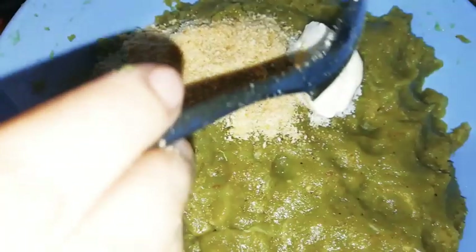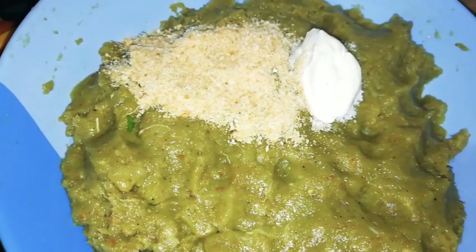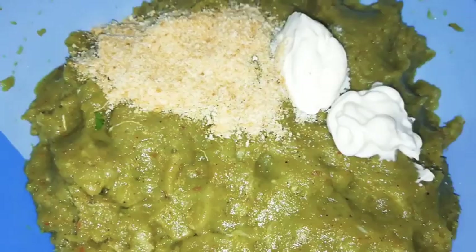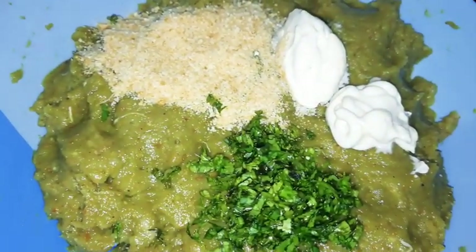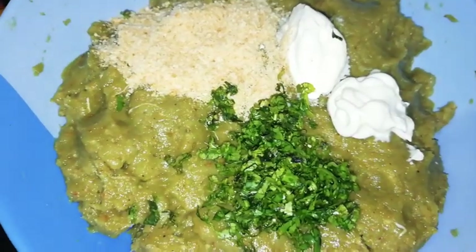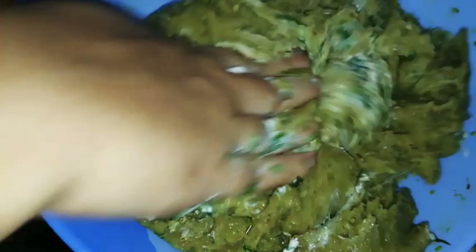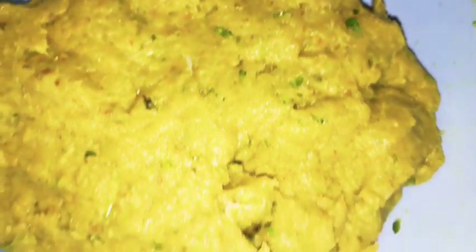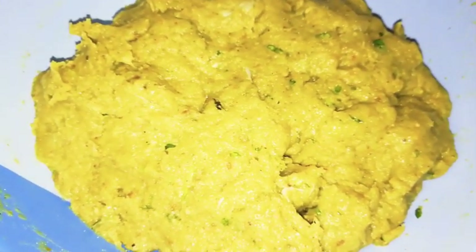Add one more teaspoon of mayonnaise and 1 teaspoon of thick cream, then add 1 tablespoon of chopped coriander. Mix well — it will form like a dough. Keep in the fridge for 15 to 20 minutes so that it will be firm while rolling.